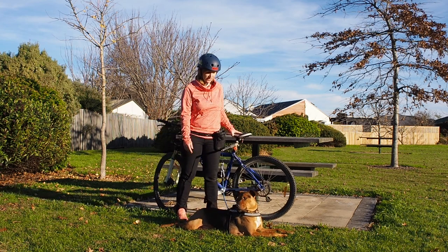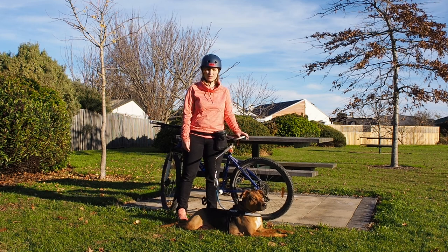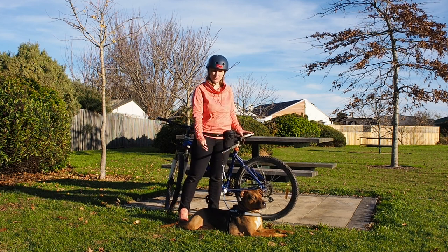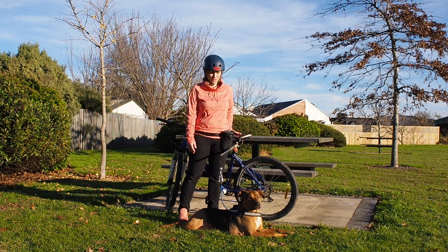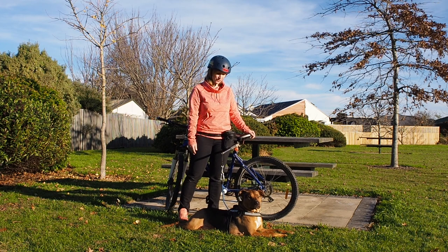I wouldn't recommend bike attachments for dog-reactive dogs. It's really good for dogs that are scared of people because people can't really come up and you can just tell them to stay away — so it's great for people-reactive dogs. For dog-reactive dogs I really wouldn't recommend it, because other people's dogs unfortunately aren't usually under control and if they come running up to your dog on the bike attachment it could be a problem.